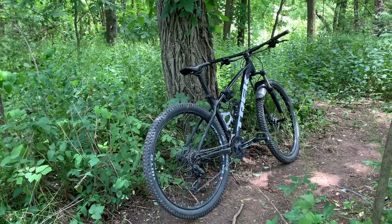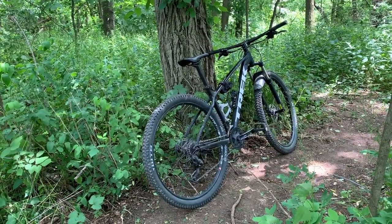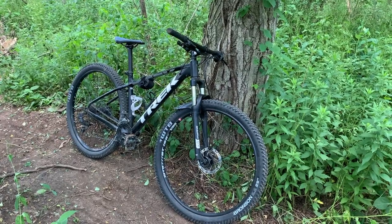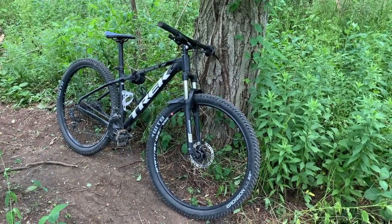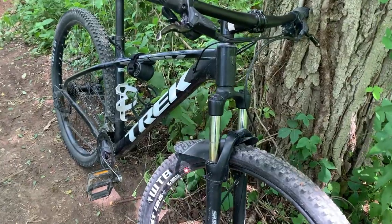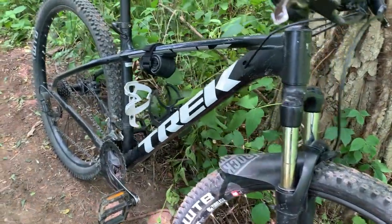Hello everyone. Today I'm going to be teaching you guys how to wash your Trek Marlin 5. Washing your bike is one of the best steps you can take in maintaining your bike. And with that, let's get right into it.